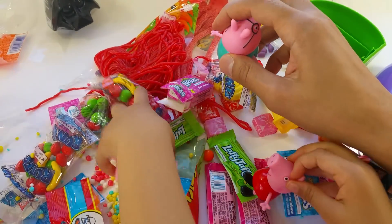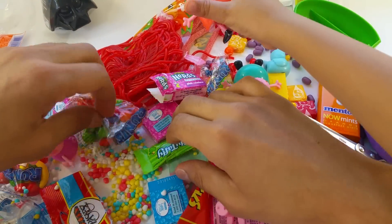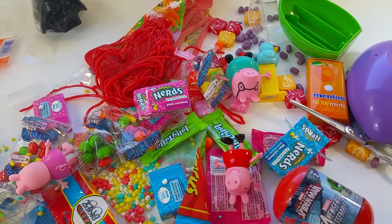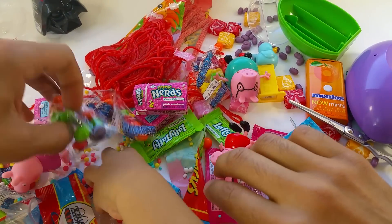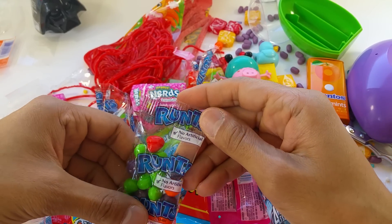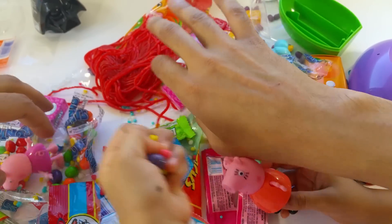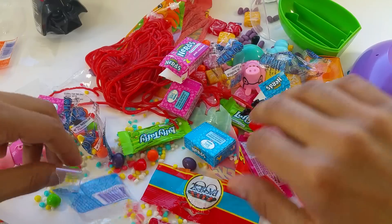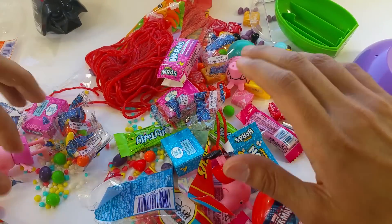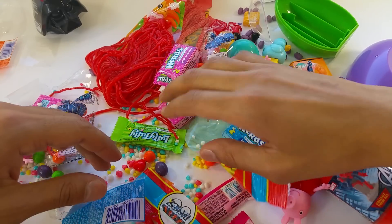Where's Mommy Pig? Oh, there she is. She's coming! Let's have some candies. I want to have some candy. I'm going to have some other stuff. They have some Runts here. Let's open the Runts! I like this one. I have a lot of candy here. What else do I want to open? I want banana Laffy Taffies. I like banana too.